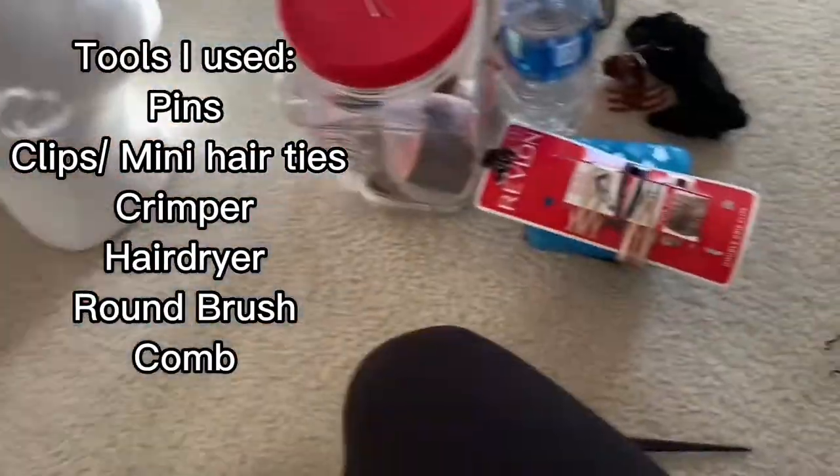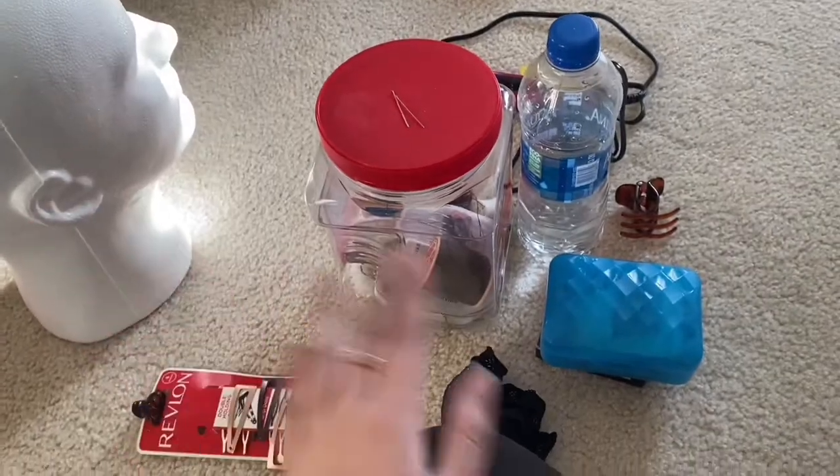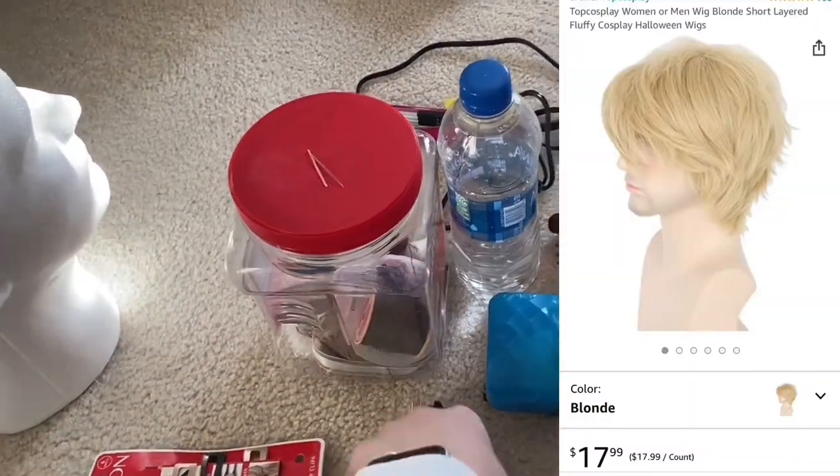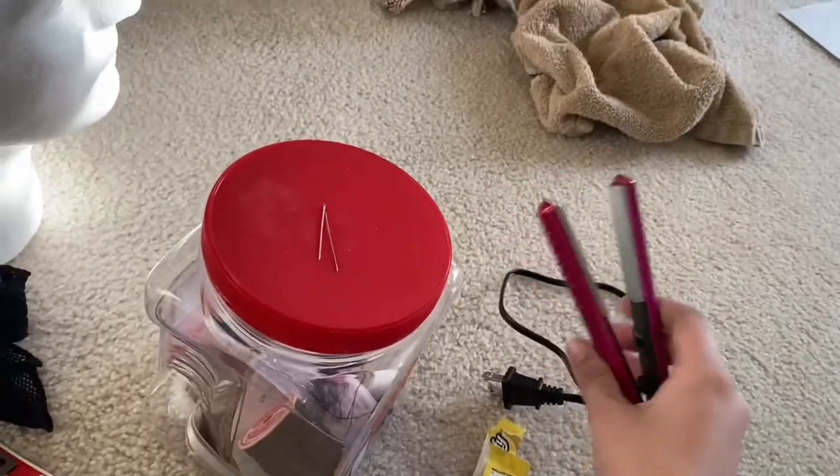Here's my supplies. I got a star wrap, a stone kit because I need pins to pin on the wig, and hair clips. This is a hair net. I've never done wigs before — I got it off Amazon, so I'll show you the before and after. Then a crimper, because apparently you need to crimp the wig to get it to be fluffy.